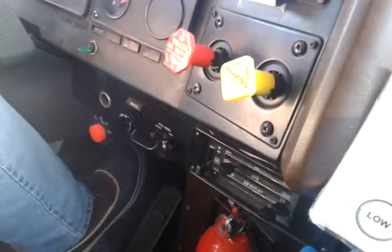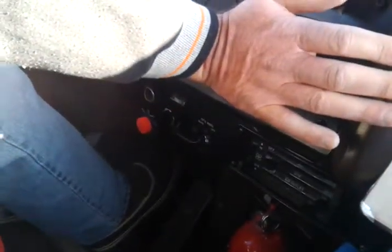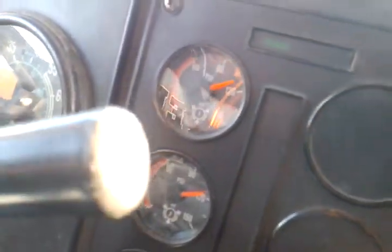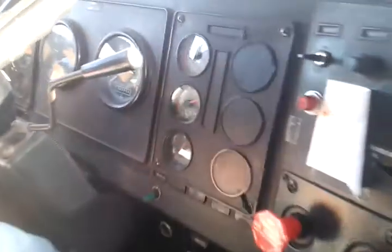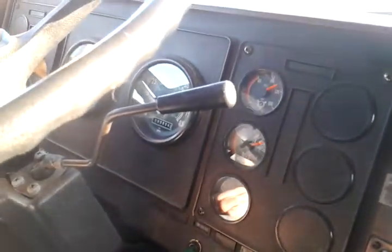You might push in the yellow valve, and then we'll let it stop missing. Let's push it in — oh, it's already in. I'll push it right about now. Let's see if it's dropping a little bit. That's the air going on the trailer. You can let it go to a stop. Alright, we seem to be pretty good.